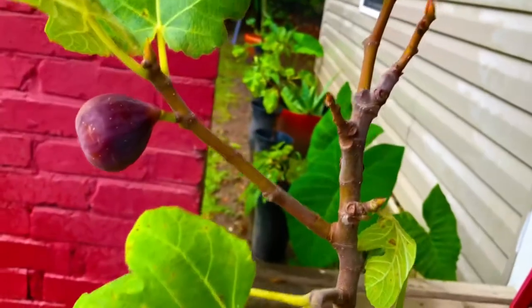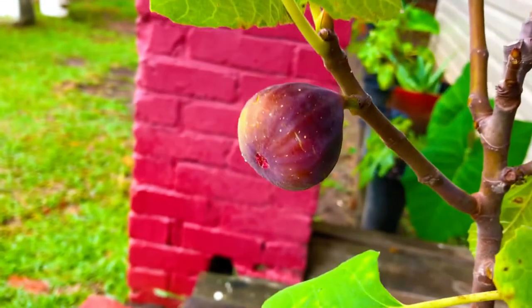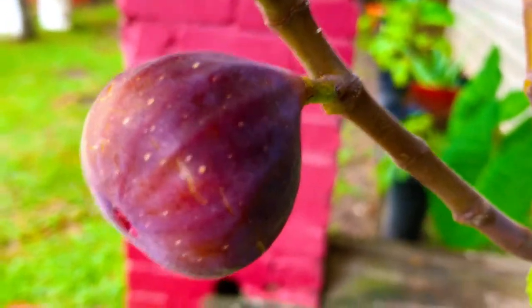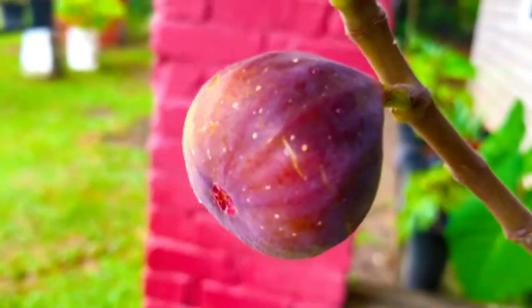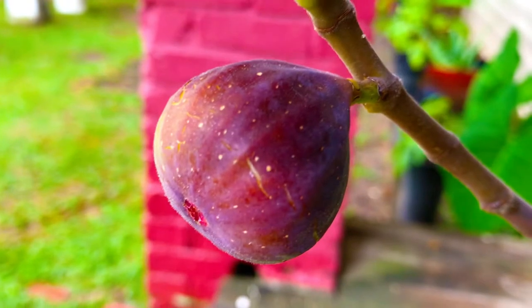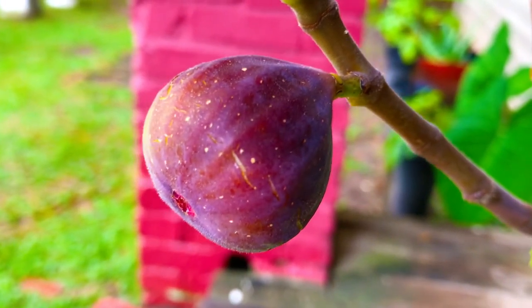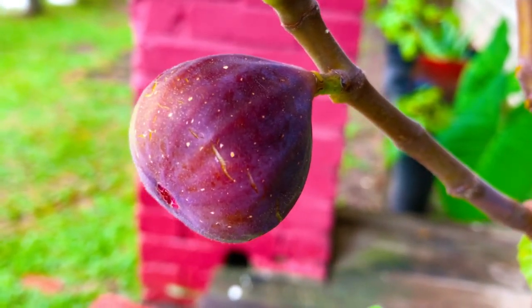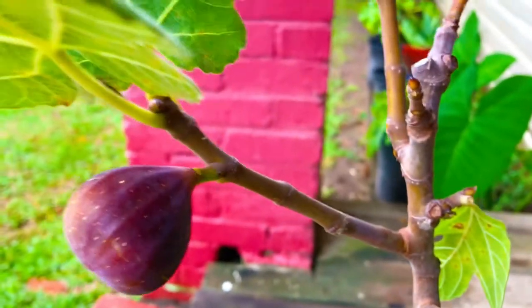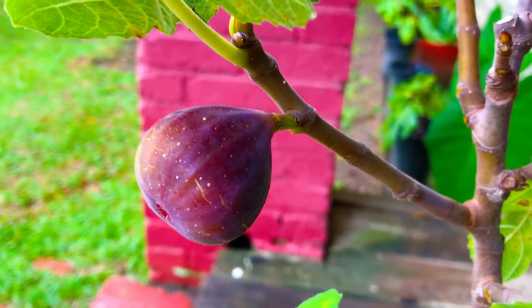We're going to get in here and pop this fig off of this tree. I'm not sure if you guys can see that, but I can see it — there is honey. I can see it dripping from this fig. I'm not sure if you guys can pick up those crystals or droplets of honey there on this particular fig. We're going to pull this fig off of this tree right now.